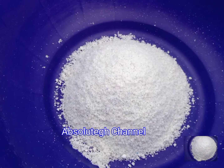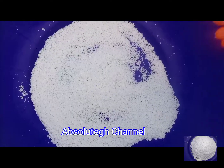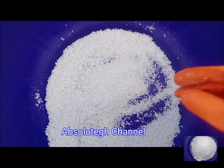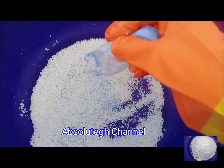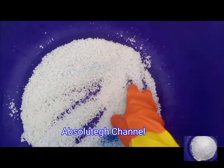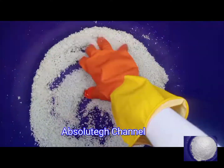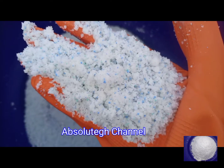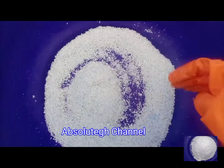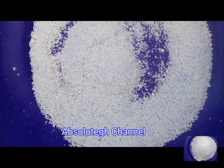Welcome back to my channel, once again this is Absolute GH. Today we are going to make washing powder — the common name we all know is Omo. Please try to stay and watch to the end so that you know all the ingredients, their quantities, and why I used them. Please follow me on all social media networks, Absolute GH channel.